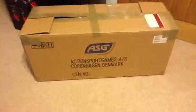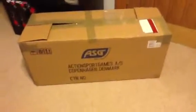Hi everybody, it's David Jack LRC here and today I'm doing an unboxing of the AWP 308 L96 rifle. It's by ASG and it's a licensed replica of the actual L96, licensed by Accuracy International England.